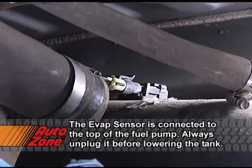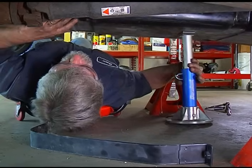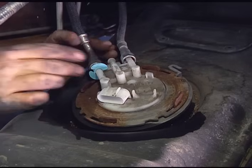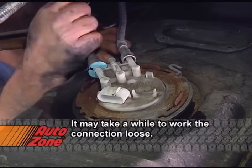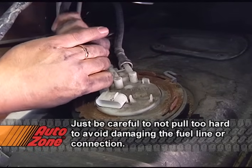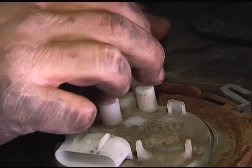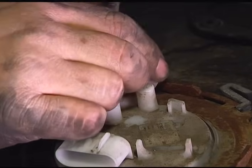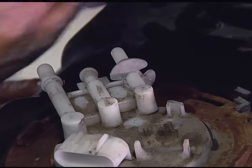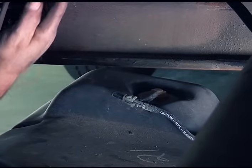Go ahead and unplug the EVAP sensor. With that out of the way, we can go ahead and lower our jack stand down a little bit lower. Use one of the special tools to disconnect the fuel lines from the pump. Consult your repair manual or check with the folks at AutoZone to find the right type of disconnect tool for your specific vehicle. The lines to the pump are different sizes and each will require its own tool, but the package will tell you which tool goes with each line. Next, remove the vent hose. With that disconnected, the tank can be lowered all the way.